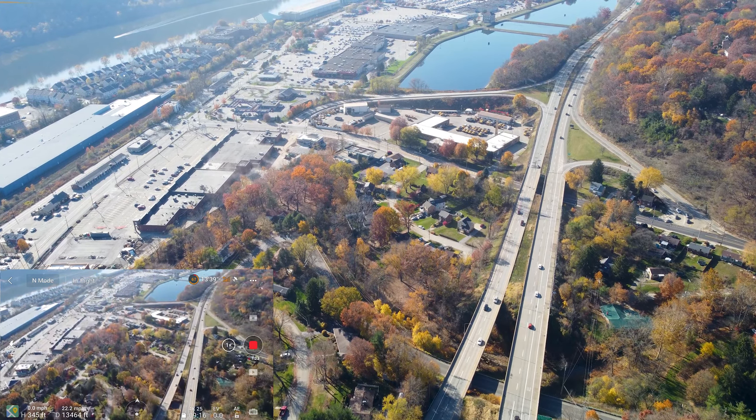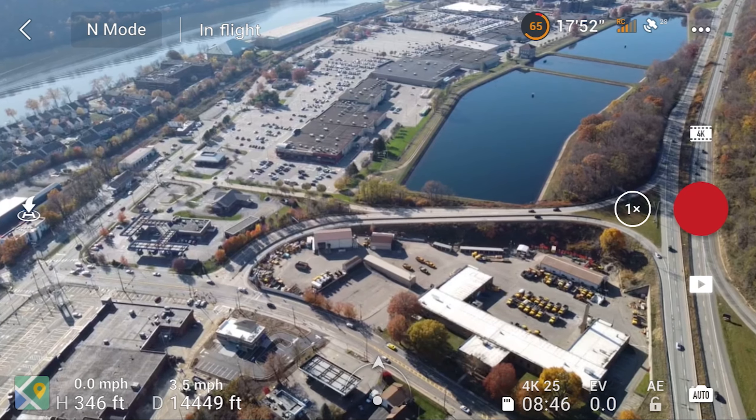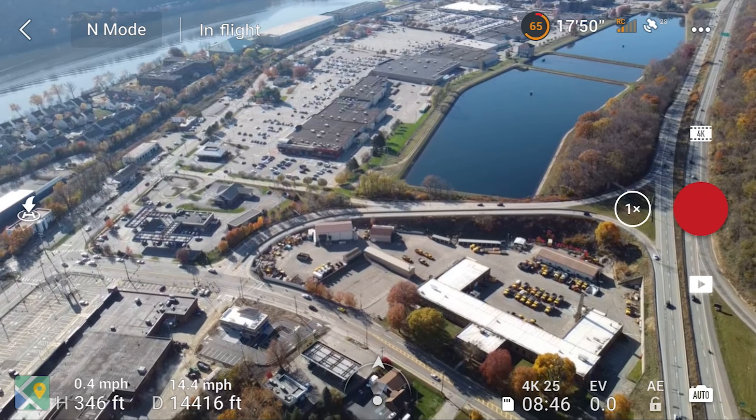We're at 14,000 feet away with the Mini 2 — that's almost 3 miles. I'm getting a little nervous so I'm just going to start bringing it home. As I bring it home I'm going to slowly decrease the height so that hopefully gives me a little bit more time. I'm actually shaking a little bit, I'm nervous. I'll start recording on the drone once I start getting closer to home — I only have 8 minutes left to record.